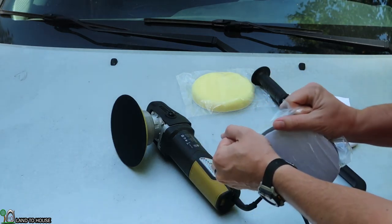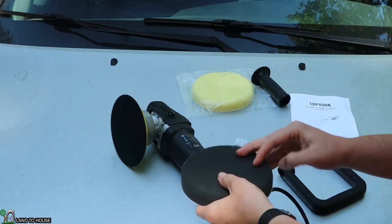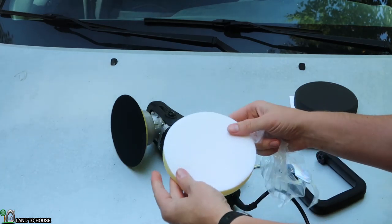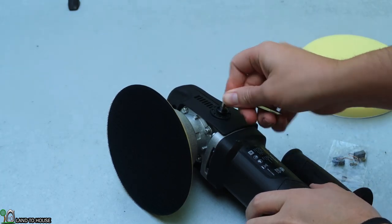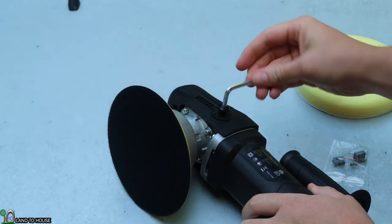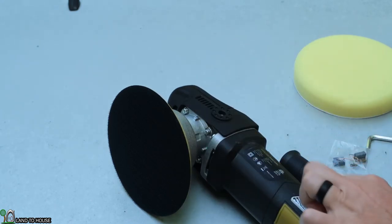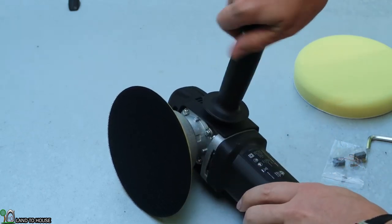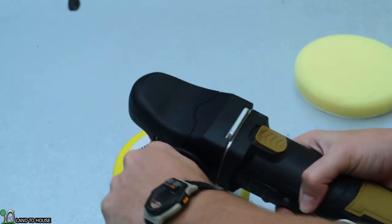Let's open up these pads and take a look. They do have Velcro on the bottom. For the straight handle, you would just remove this screw here, and your straight handle would screw directly into that hole — it looks a lot like an angle grinder at this point. So you would just hold it like that and do your polishing.